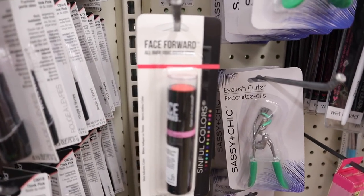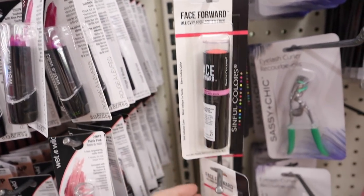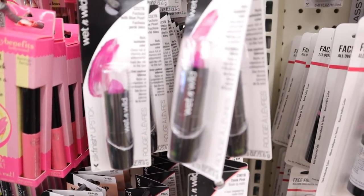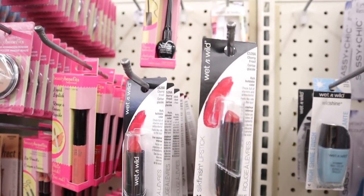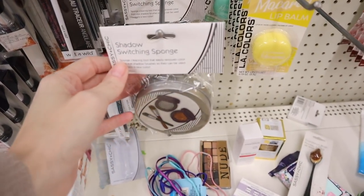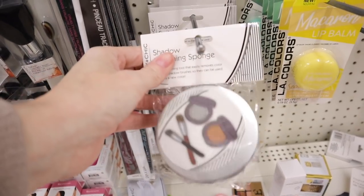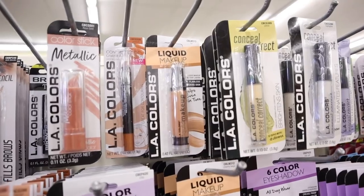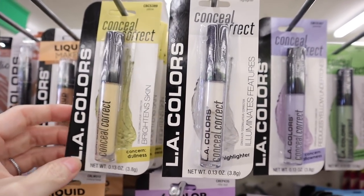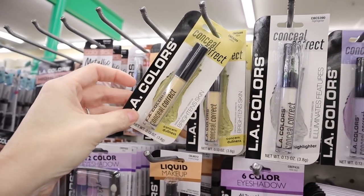They have a lot of their Sinful Colors makeup products back in - these are highlighter sticks, blush sticks, a lot going on here. And then they also have lots of the Wet and Wild lipsticks in. Over here is the shadow swatching sponge - Kerrigan loves this, we did pick up one when we were in New Orleans and she really likes it. They have all of their color correctors back in. I love the LA Colors color correctors - I think they are just as good as the name brand, even Urban Decay. I swear by this one and pick it up all the time.